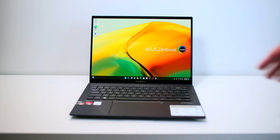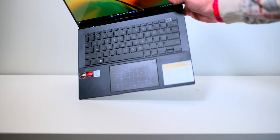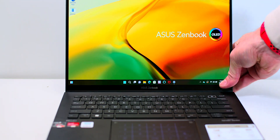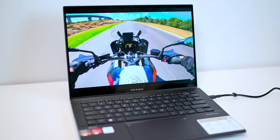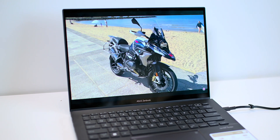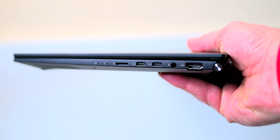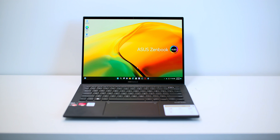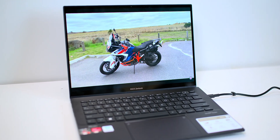Did I mention that screen is touch as well? 90Hz OLED — it doesn't get any better than that. Awesome keyboard, awesome trackpad. And hey, can you do this on your Mac? Just press that and use the number pad on your trackpad. No, you can't. This one comes with 16GB RAM, a terabyte SSD, and Wi-Fi 6E — you won't get Wi-Fi 6E on your Mac, certainly not an M1 MacBook Air. It has all the ports you want: HDMI, USB-C. 75 watt-hour battery, 2.8K OLED display, only 1.39 kilos, and 16.9 millimeters thick.